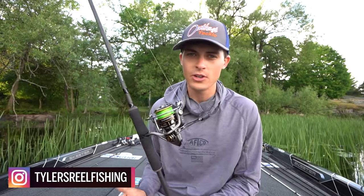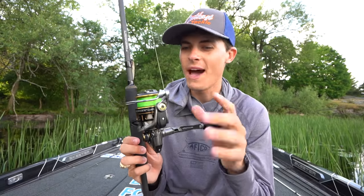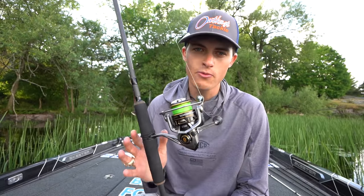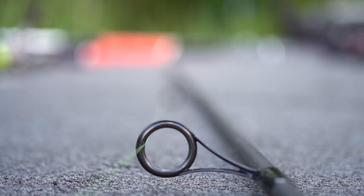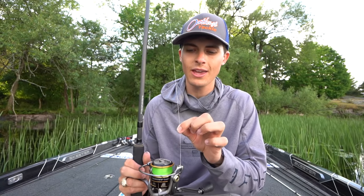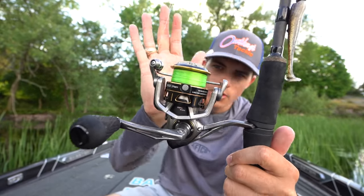I prefer, of course, to throw a bait casting combo, but when it comes to beginner anglers and when it comes to smallmouth bass up here up north, you cannot beat the spinning rod. I've actually started to fall madly in love with this spinning combo right here. I get quite a few DMs all the time on Instagram and YouTube comments about what spinning rod combo I'm throwing and why I have this green line on this reel. So, without further ado, let's talk about it.